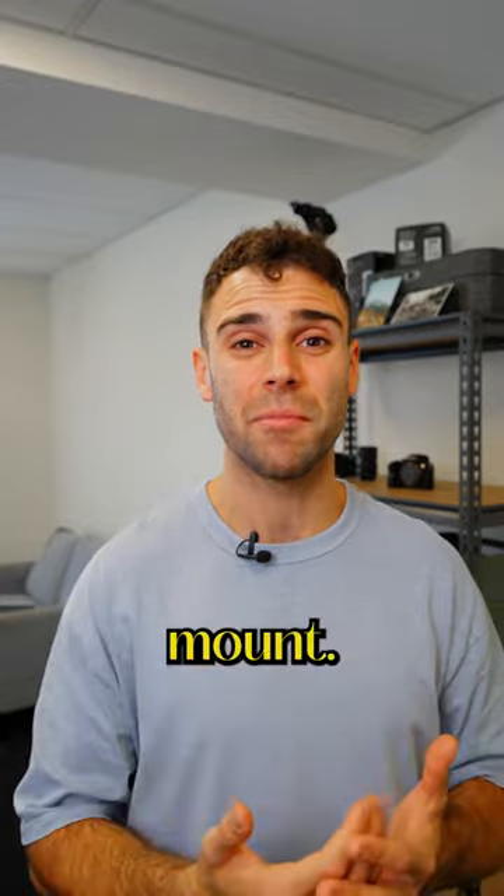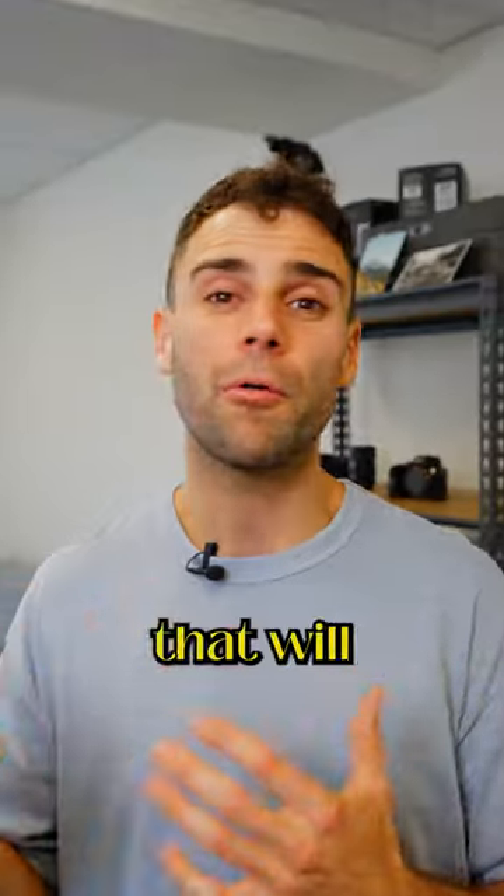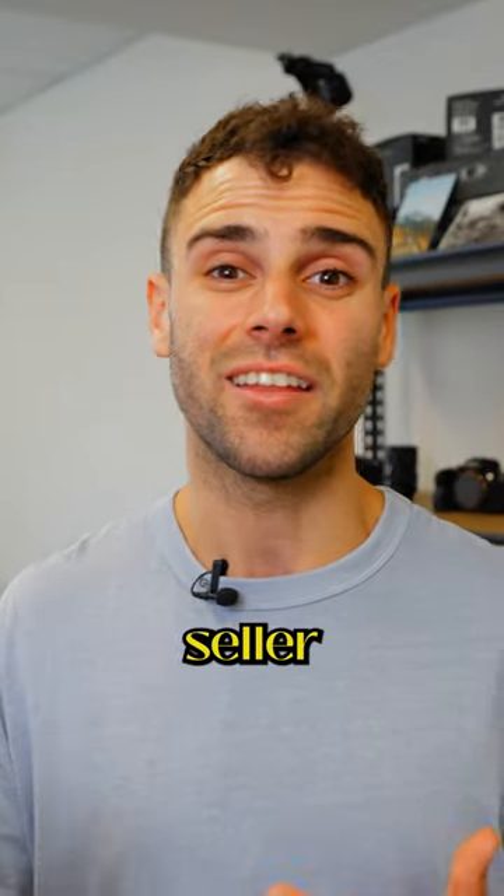And number three, check the camera's lens mount. This is the silver part you see when you take off the lens, and just make sure there are no dents or scratches that will prevent you from mounting a different lens that the seller isn't selling.